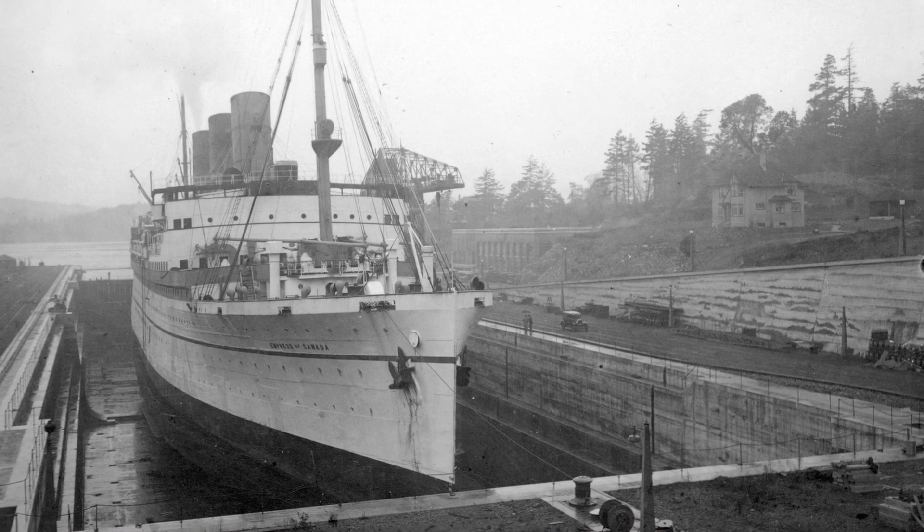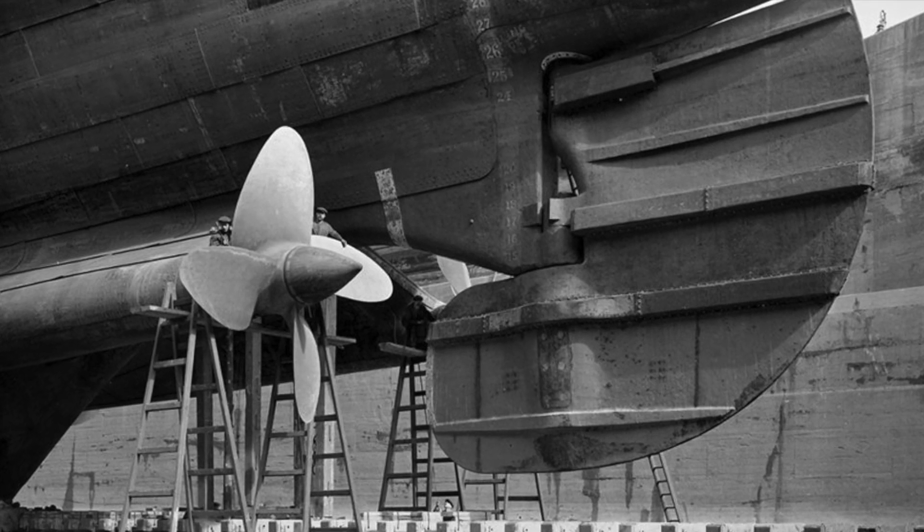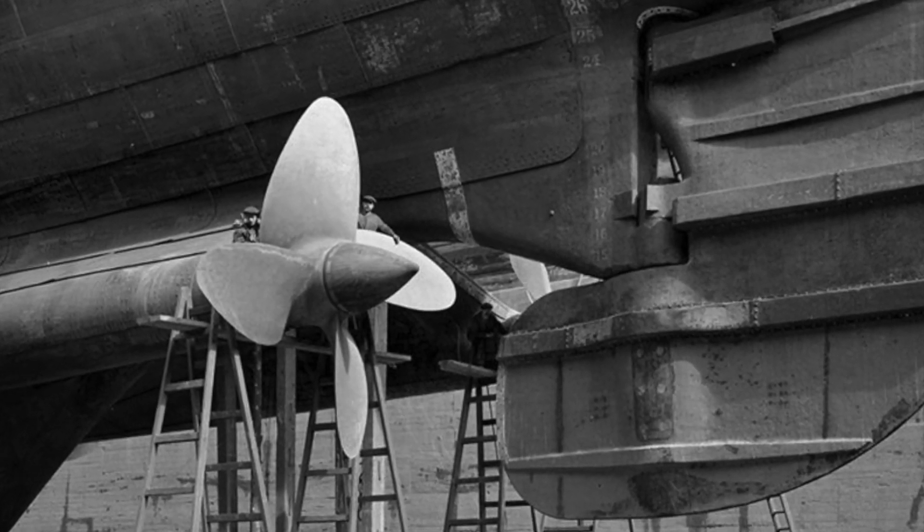Scaffolding was erected around the propeller shafts to allow the men to work. This would be an entirely manual job. If present, the protective nuts were removed from the shafts.